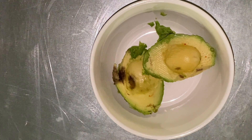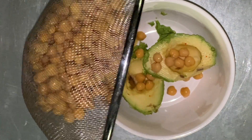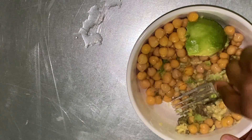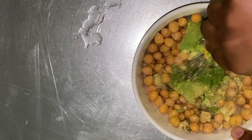We're beginning with a ripe avocado, and to the avocado we're going to add in a can of rinsed and drained chickpeas. Initially I'm going to give the avocado a mash just to coat the chickpeas, so that when I add the seasonings it'll stick to it before I further mash the chickpeas.